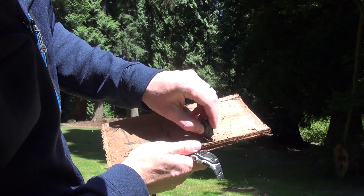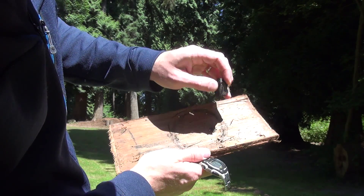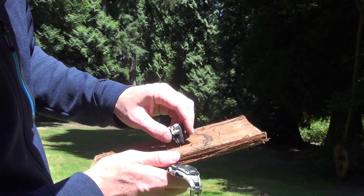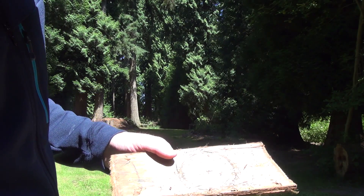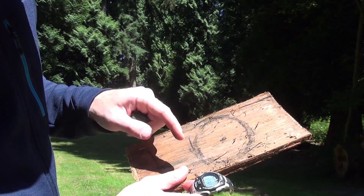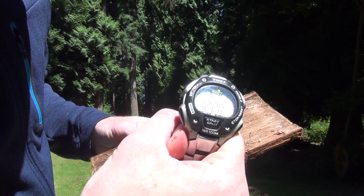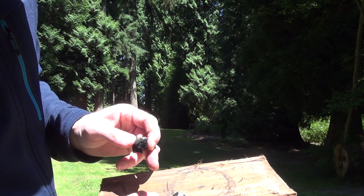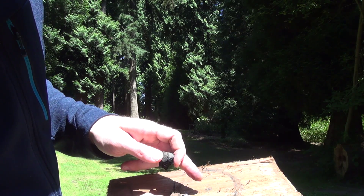Is it a perfect circle? No — but you get the general idea. We've got our circle, which is going to be our watch. Make a mark in the middle and draw yourself an analog watch. The benefit of doing it this way is you can do the math in your head. Right now it's 12:20.